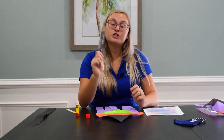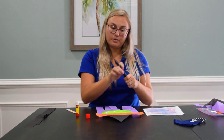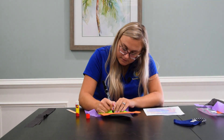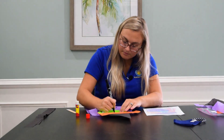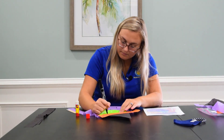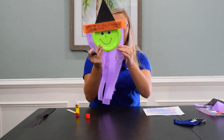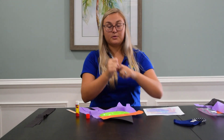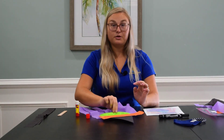Take any pen, Sharpie, or marker you have and draw on your witch's face, just like that. Next, we are going to create the witch's body and glue on the popsicle stick so you can hold it and run around the campground and have so much fun with her.